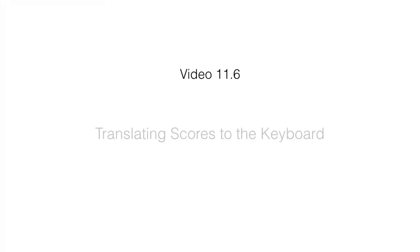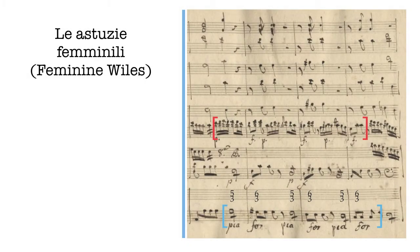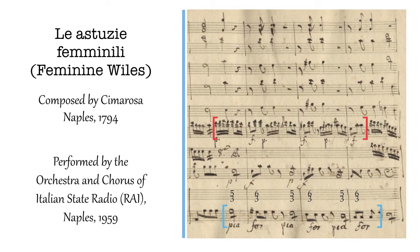Here we have an excerpt from the overture to Feminine Wiles, composed by Cimarosa for Naples in 1794. This is a comic opera. You'll hear a performance by the orchestra and chorus of the Italian State Radio for Naples in the late 1950s.